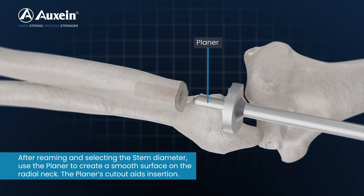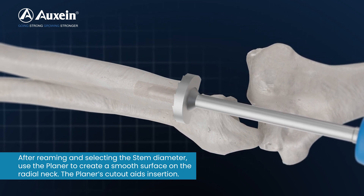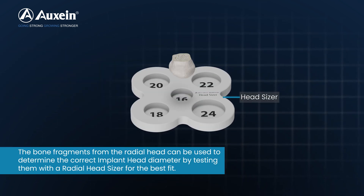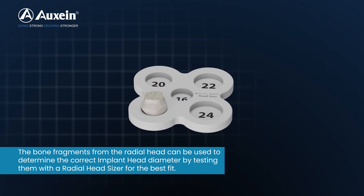After reaming and selecting the stem diameter, use the planer to create a smooth surface on the radial neck. The planer's cutout aids insertion. The bone fragments from the radial head can be used to determine the correct implant head diameter by testing them with a radial head sizer for the best fit.